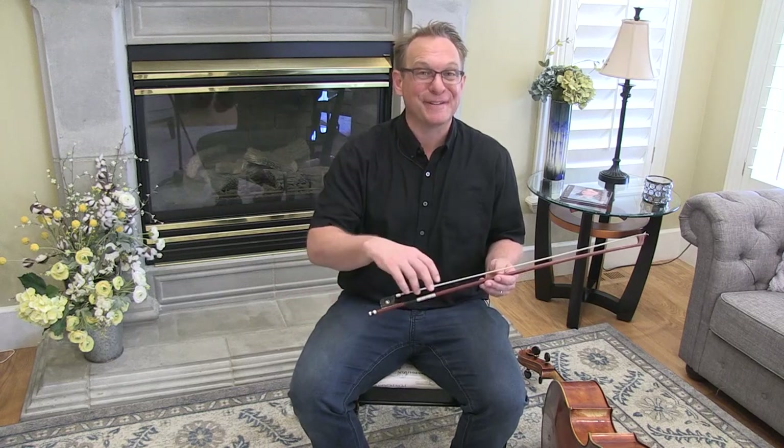Bursus is meant to be very legato. In order to be legato, we have to have a very flexible arm, wrist, and fingers. So today I want to work with you a little bit on just getting your hand relaxed.